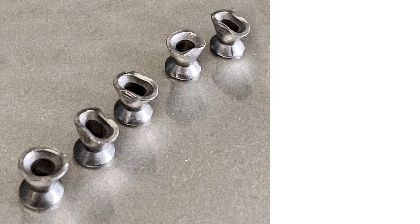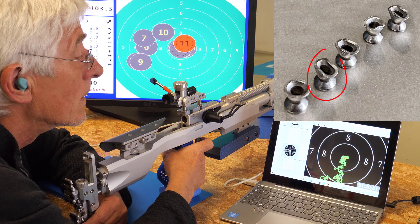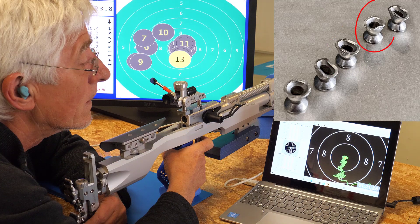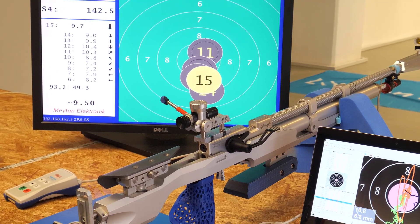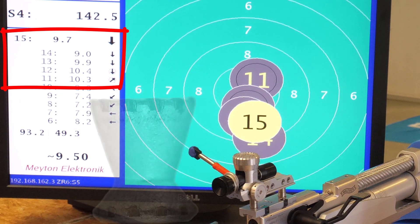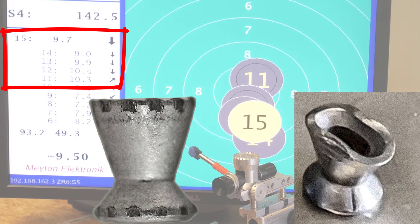In the first test we shoot 5 Diabolos whose rear cones have been symmetrically pinched together. The extent of the deformation increases from shot to shot, so the first projectile is only slightly deformed and the fifth is considerably so. Here are the 5 tests in fast motion. Amazing — all 5 still land in the 9 ring. We have an average of 9.9. The double cup made of lead is relatively resistant to symmetrical deformation even with considerable dimensions.